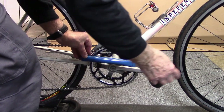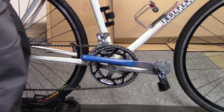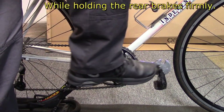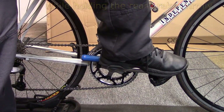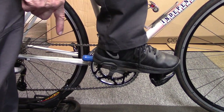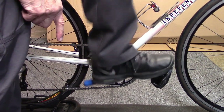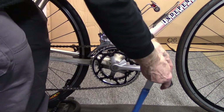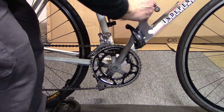Bring the wrench flat. Take your foot as though you were going to cycle — only instead of pushing down with the toe, push mostly with the heel. And we can see right away the pedal becomes loose.